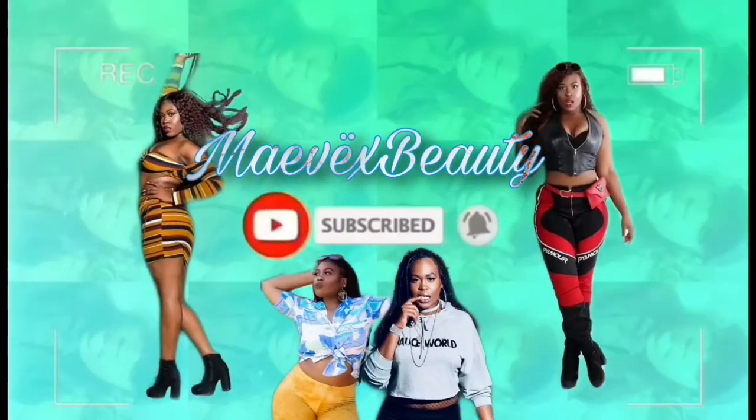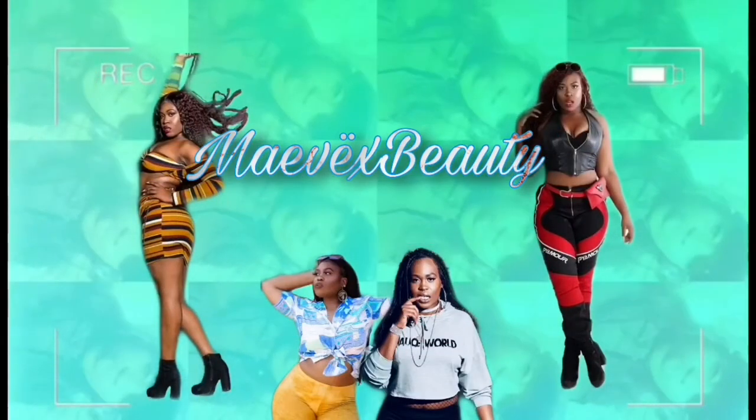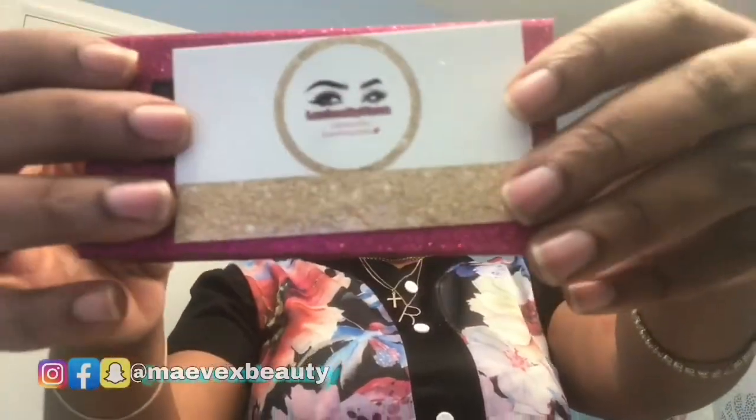It's your girl Mae Beauty back with three videos in one. This video is a lash tutorial featuring Sassy Lashes by Lash by Nana. These lashes are so cute.